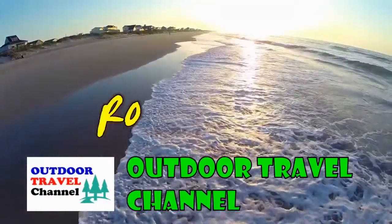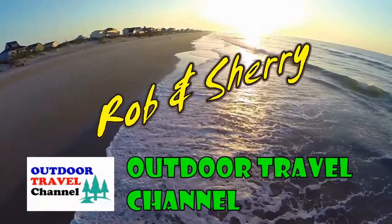Outdoor Travel Channel with Robin Shuri. Hey folks, this is Rob from Outdoor Travel Channel and today we're cooking again, but it's not a regular day.